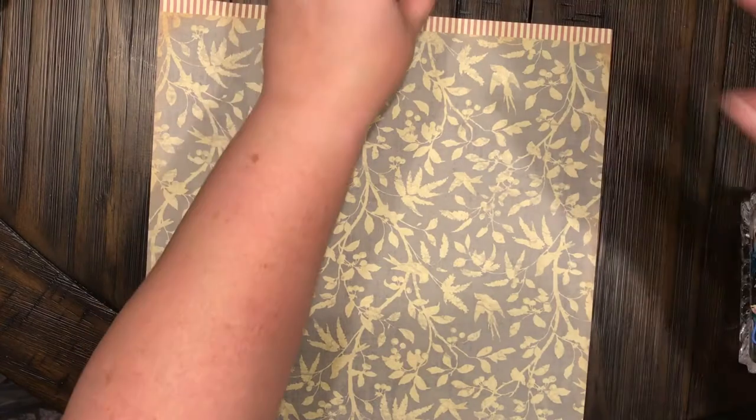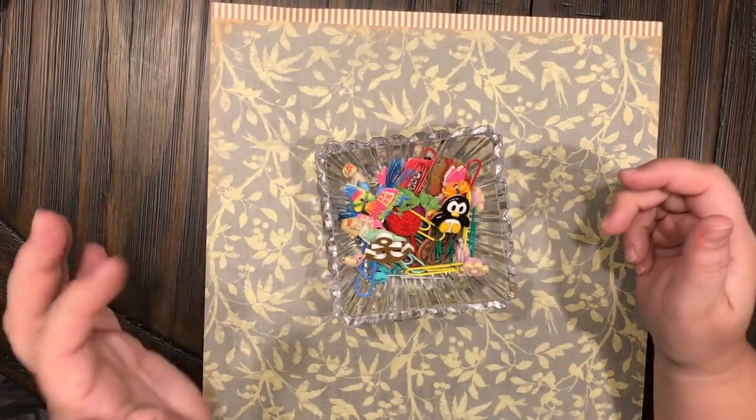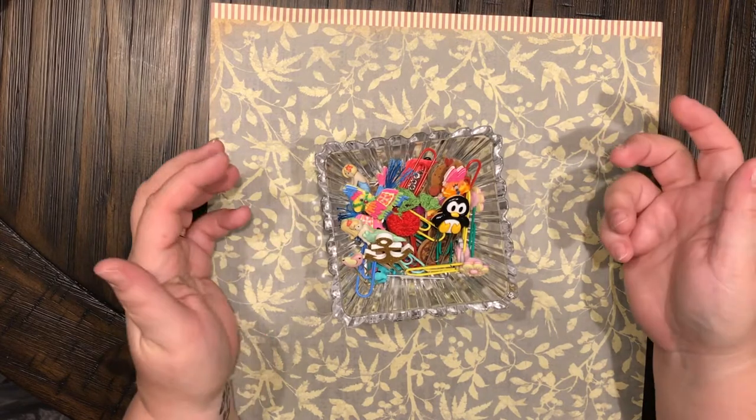These are just the fun ones — I made these from stickers and buttons.